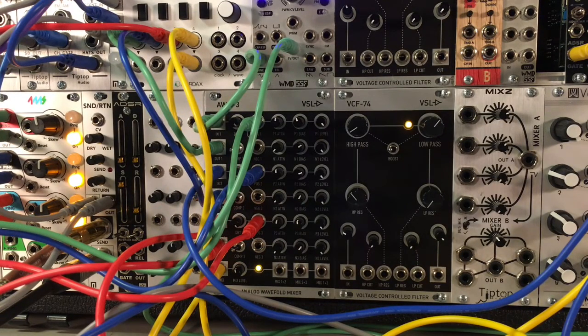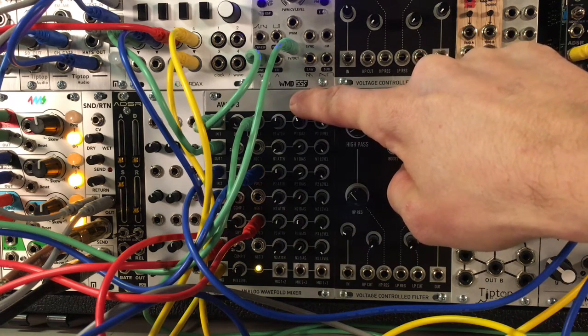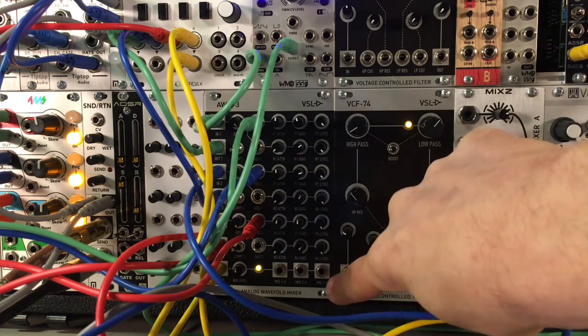Hi, this is Eric from Vintage Synth Lab, and in this next video I'll be demonstrating our new module the AWM3, which is an analog wave fold mixer module with built-in compression and matrix mix outputs.